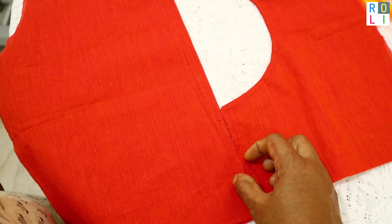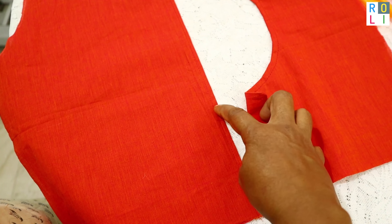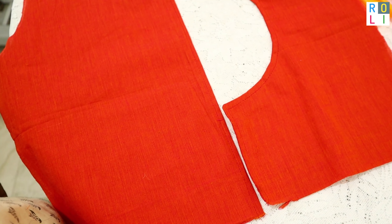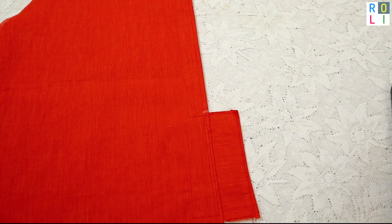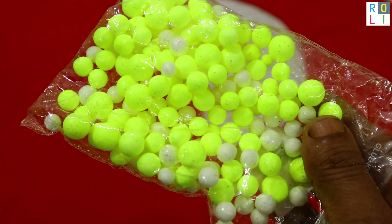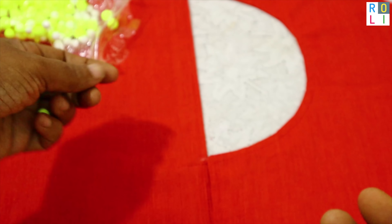We will have 3 to 4 hooks on the back side. We will attach it here and on the back side. Now we have the thermocoles — the balls are different sizes, though some are the same size. We have 18 pieces.